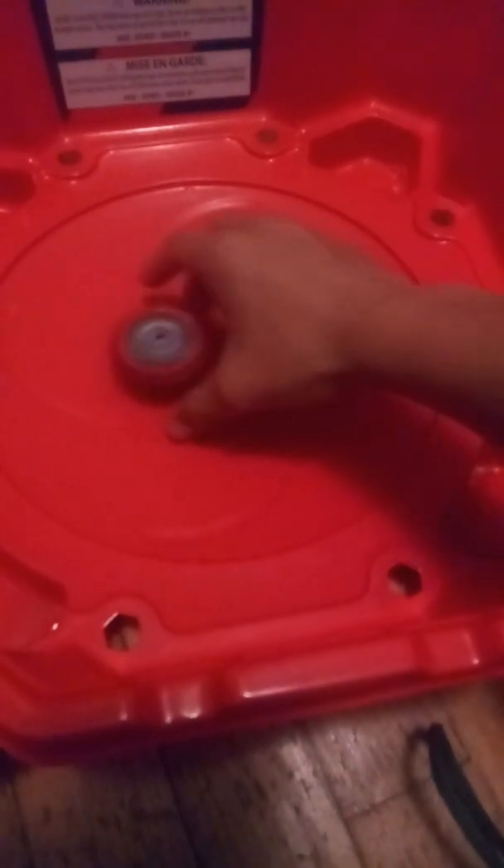Three, two, one. Still looking good, Achilles. Let's see — where's the glued side? Found it. It's still holding in there. If it does come off I'll just buy gorilla glue.